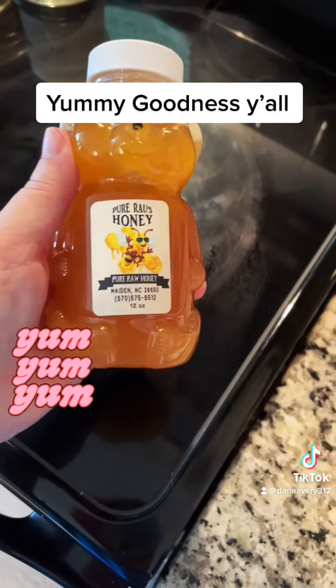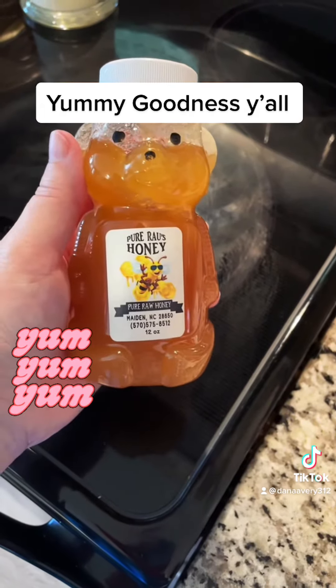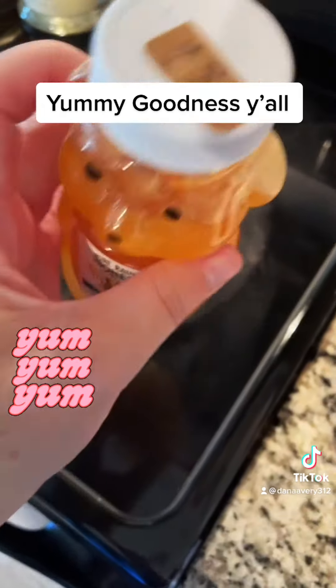This is the honey I used. I just put a little bit in a bowl so I could warm it. This came from — I don't even know how much — oh, $8.